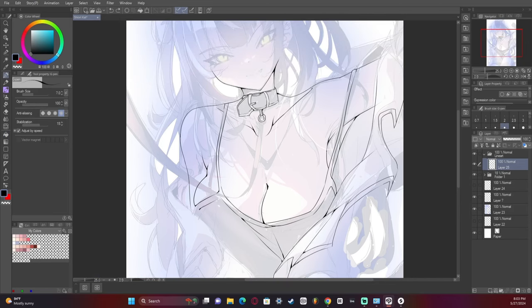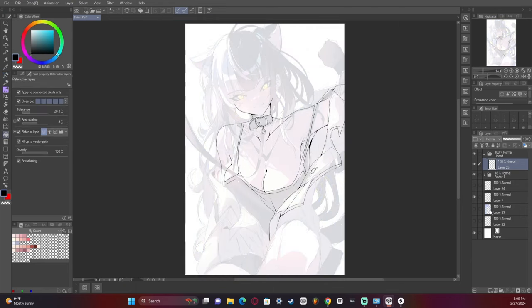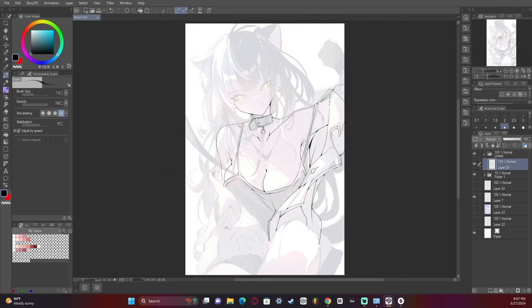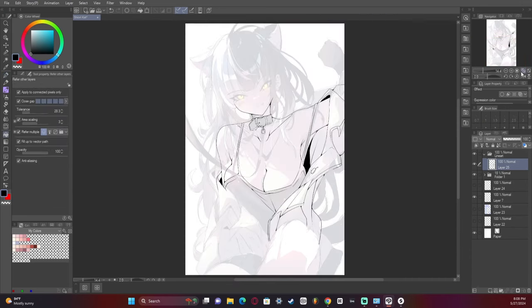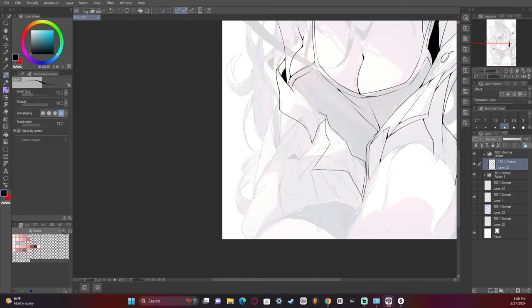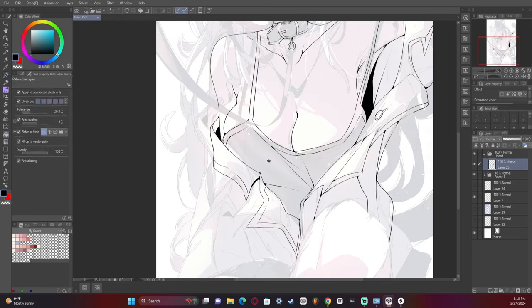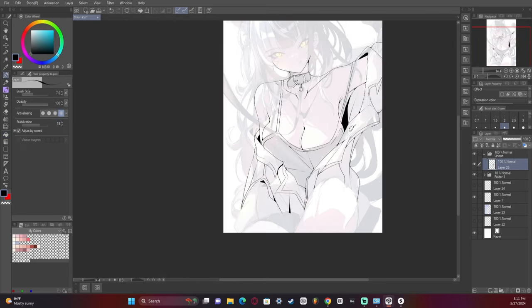Drawing the jacket now. There are lots of creases — I wanted it to be very baggy and hang off the character in a loose way on the left, but a tighter, more stretched jacket on the right.